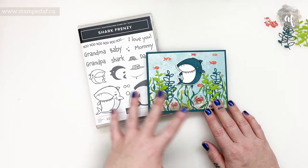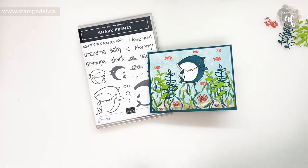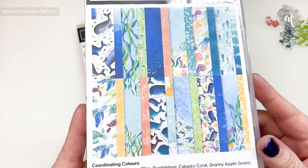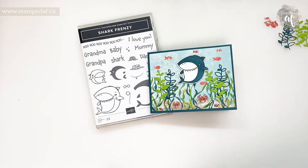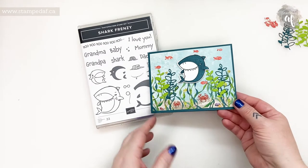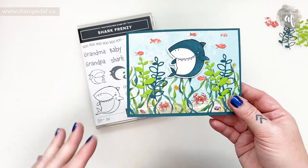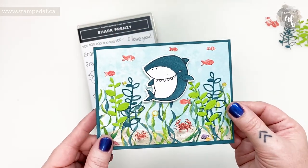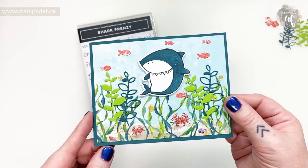You get all of the cardstock, you will get a half a pack of the Whale of a Time DSP — it doesn't come in this case but this is the paper — you will get the Artistry Bloom sequins, and you will get video and PDF instructions to make all of those projects. You get a personalized case. It's fantastic. It is fifty dollars per month, it is a monthly subscription, and you can cancel at any time. You'll know what's coming up and whether you want to participate or not.